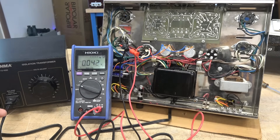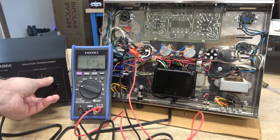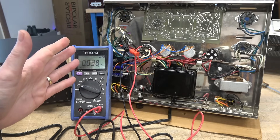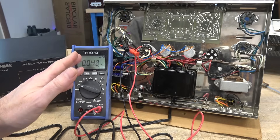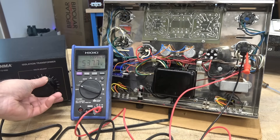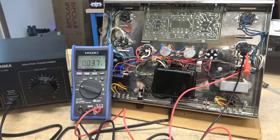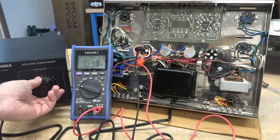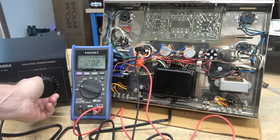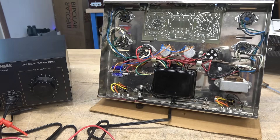Now let's check the filaments. This is one of the 6.3V AC filament windings at about 120 volts input. Checking the other side — this transformer supplies 6.3 volts AC to each side with separate windings for the left and right channels — and that looks good too. The only one left is the 5-volt winding for the rectifier tube, and that checks out as well. No funny buzzing and no smoke. Our initial power-up and transformer health has been verified.